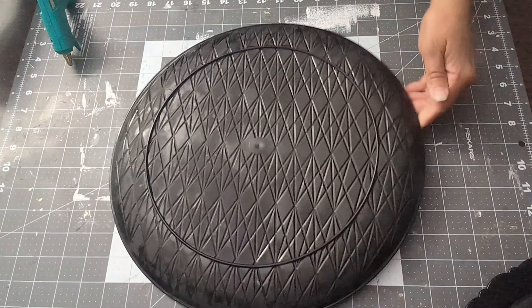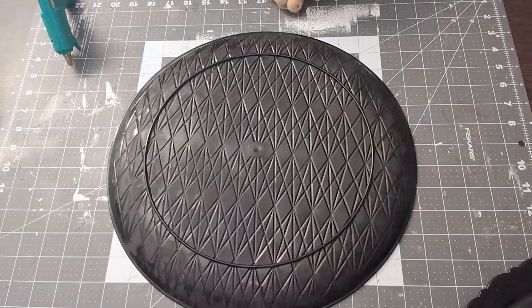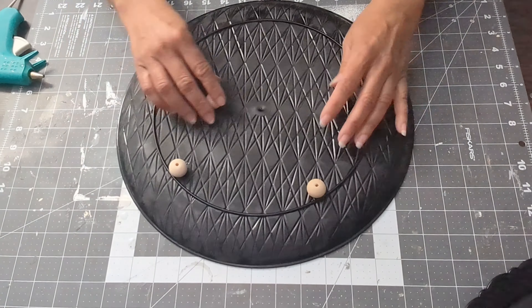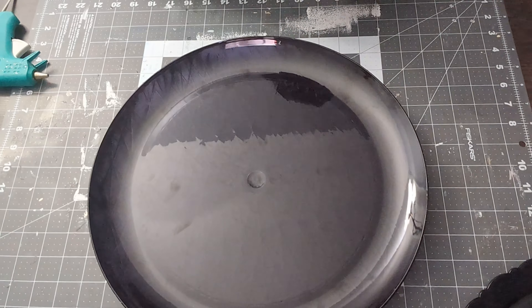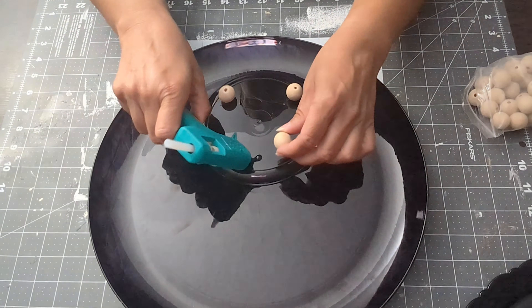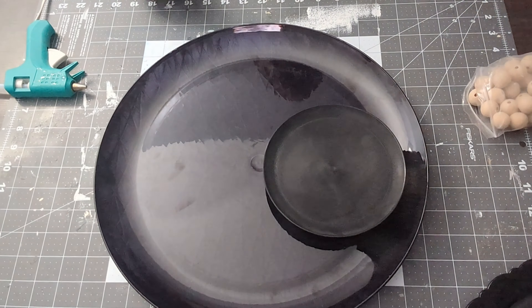We're gonna start with the bigger one. I'm putting little feet on there — I use beads. I didn't bother painting them because you're not gonna see them. I glue four of them on with hot glue, then flip it over and move to the next part, which is adding feet to the plate as well. I add three beads to this one, flip it over, and then grab the styrofoam and glue it to the plate.